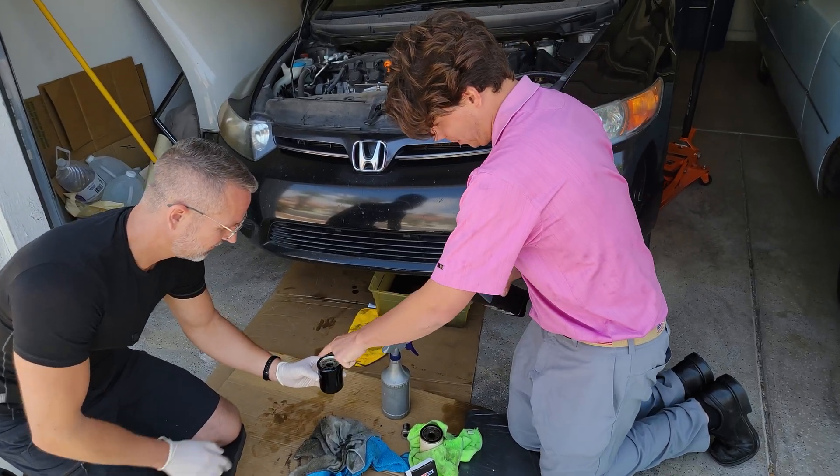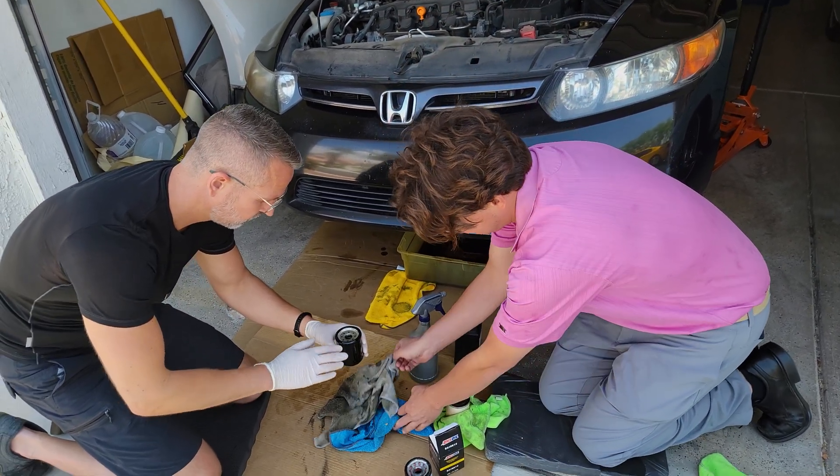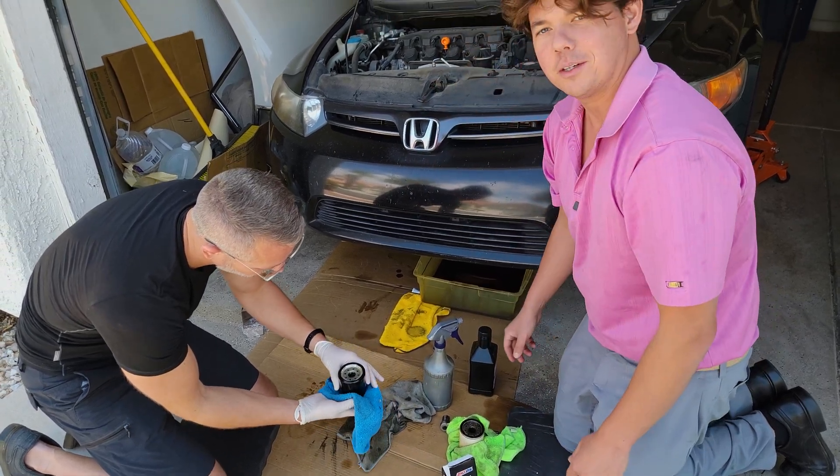Now go ahead and wipe our rubbers — make sure the O-ring is nice and clean. We're going to give them a towel so you can get some grip on this little angel, and we're going to go ahead and thread her on.